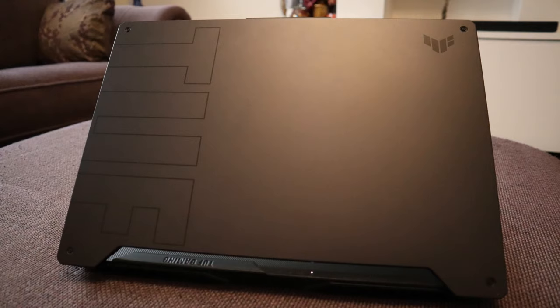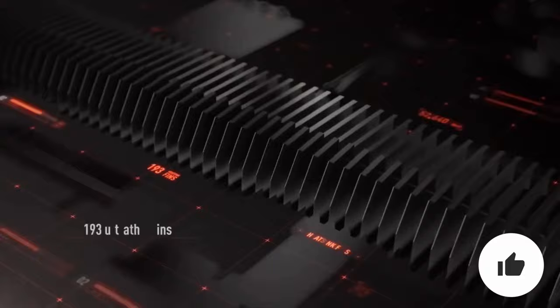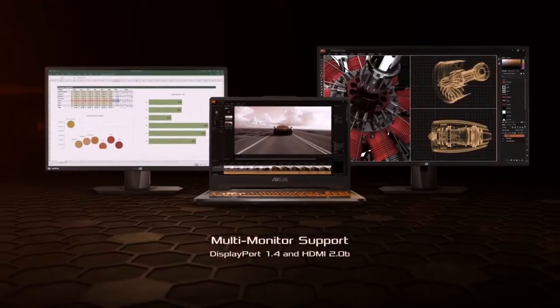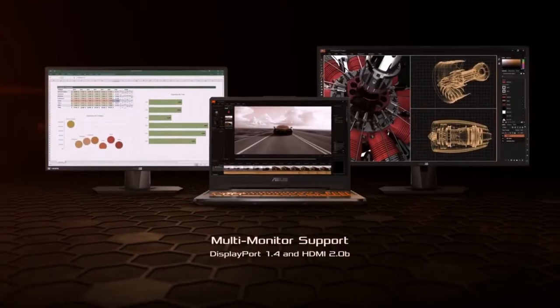And that pretty much wraps up our review. What do you think of the ASUS TUF A15 2021? Is it going to be your next gaming laptop? Let me know in the comments below. If you enjoyed this video, please leave a like so YouTube can suggest it to a wider audience. If you're new to the channel and would like to see more content like this, hit that subscribe button and turn on all notifications. Be sure to check the description for links to the most up-to-date pricing and deals on the products mentioned. Thanks for watching and see you in the next video.